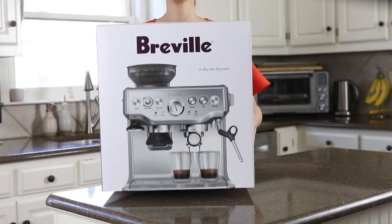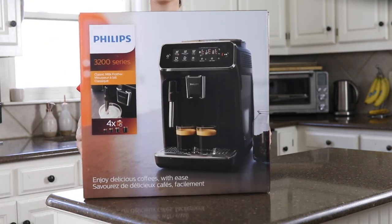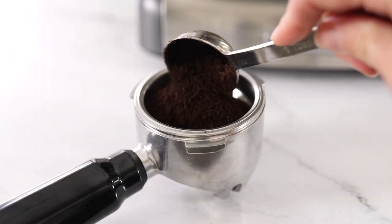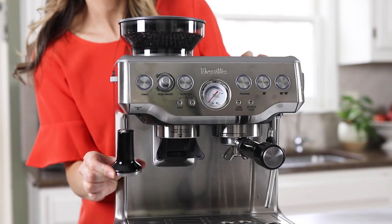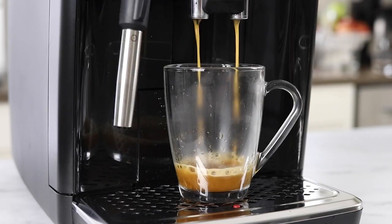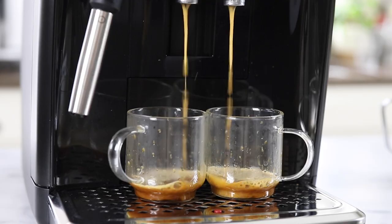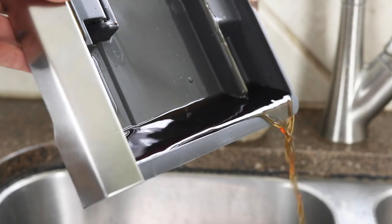If you're wondering which espresso machine is best, today we are going to cover six popular models to see how they compare. We're going to start with the more affordable models which require a little more hands-on effort, then move our way up to the more moderately priced semi-automatic and fully automatic machines in case you prefer a more hands-off approach to your morning coffee. We'll also talk about which machine makes the best tasting espresso and how easy they are to clean and maintain.